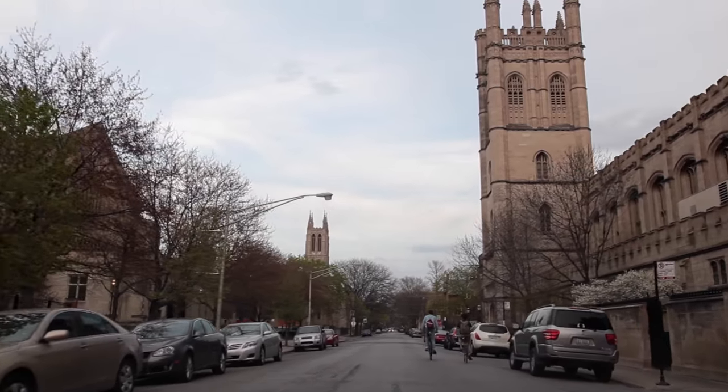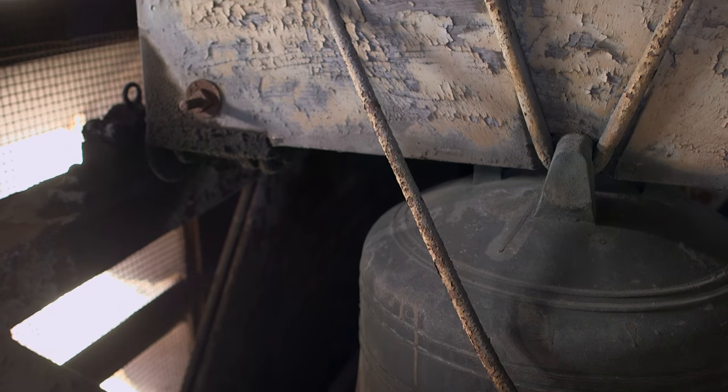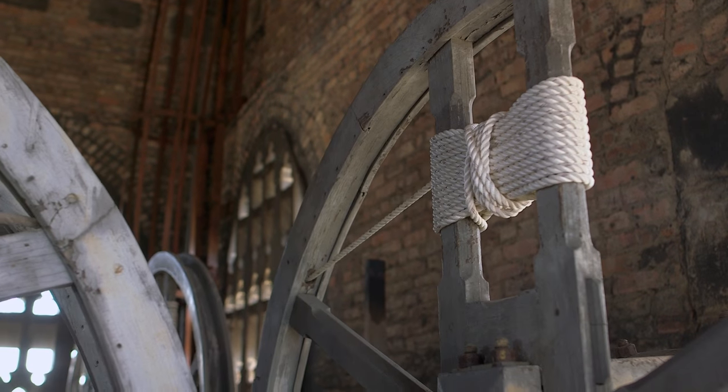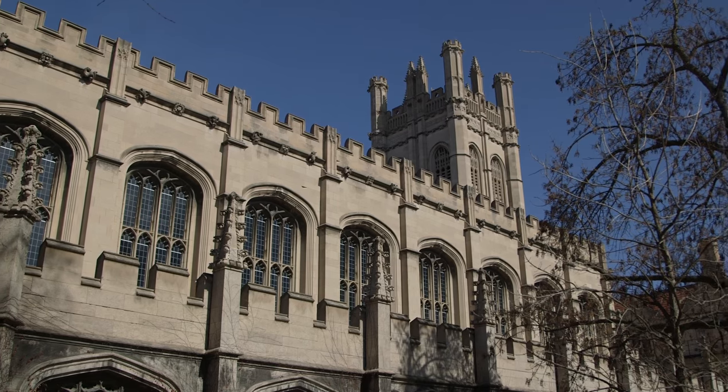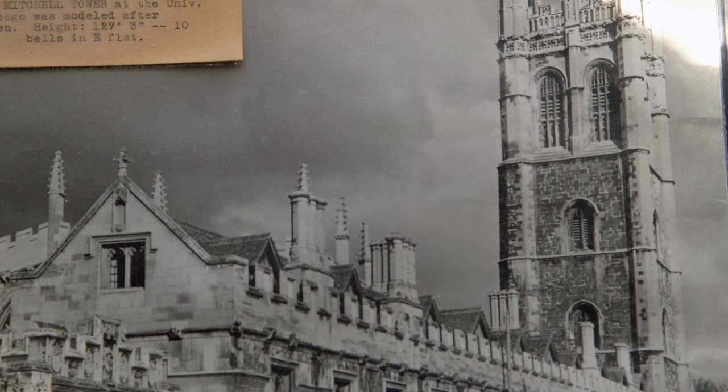There are only about 50 or so change ringing bell towers in the U.S. There are several on the East Coast, and there are three in the Midwest. Mitchell Tower is a replica of Maudlin Tower in Oxford, England, so the bell tower here is strong enough to house the bells, which isn't a given for most towers.